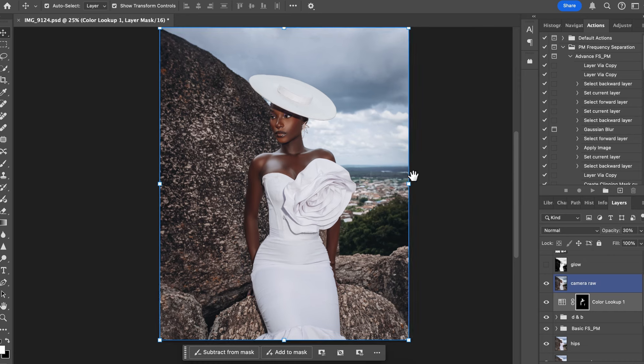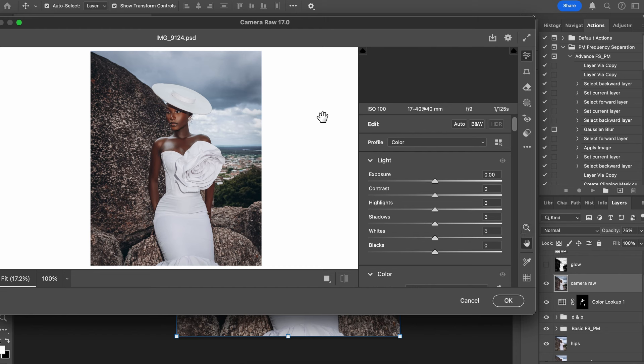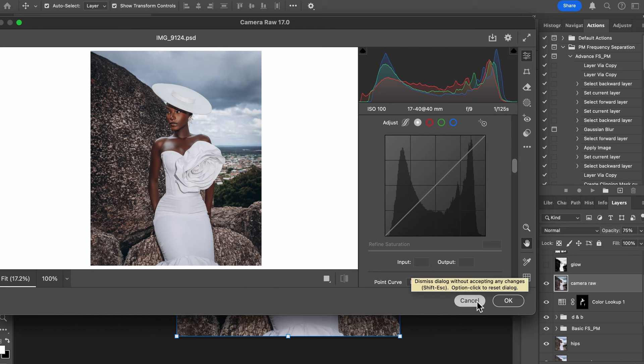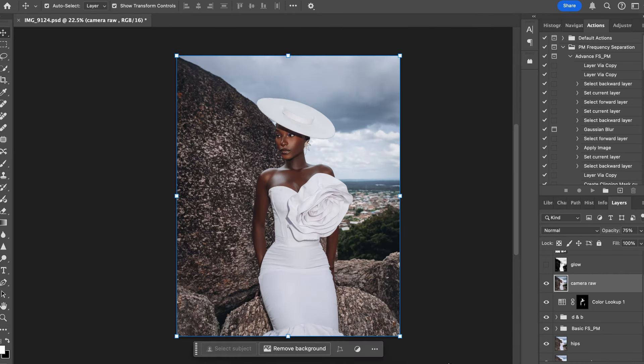To use the Camera Raw filter LUT: go to the Camera Raw filter, then click the three dots and load the filter you've already downloaded. You can also correct it if you want. That's how I color-graded the image — I had my LUT ready and just corrected it. That's all I did there.